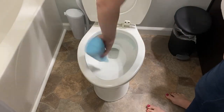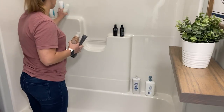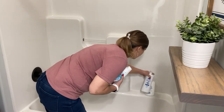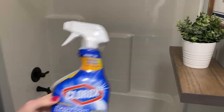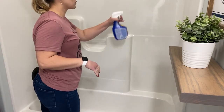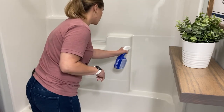I like to pre-treat things and let them soak, so I used the Method toilet bowl cleaner and then also went ahead and used my shower and tub cleaner — I use Clorox, it's just what works for our house. It gets all of the soap scum and everything off, so I just sprayed everything down so it could soak and let that cleaner work.